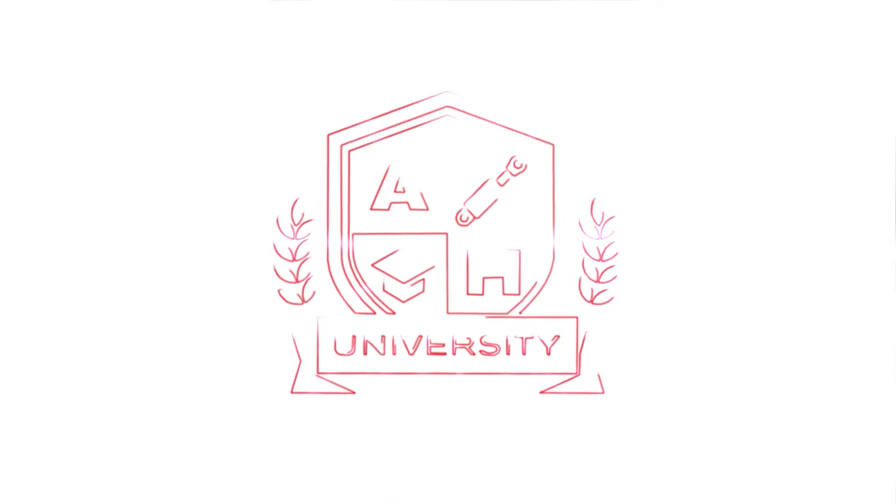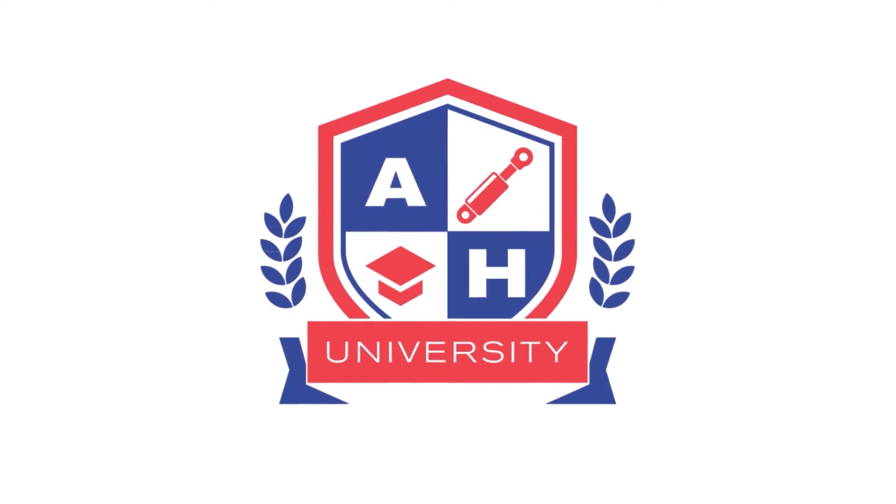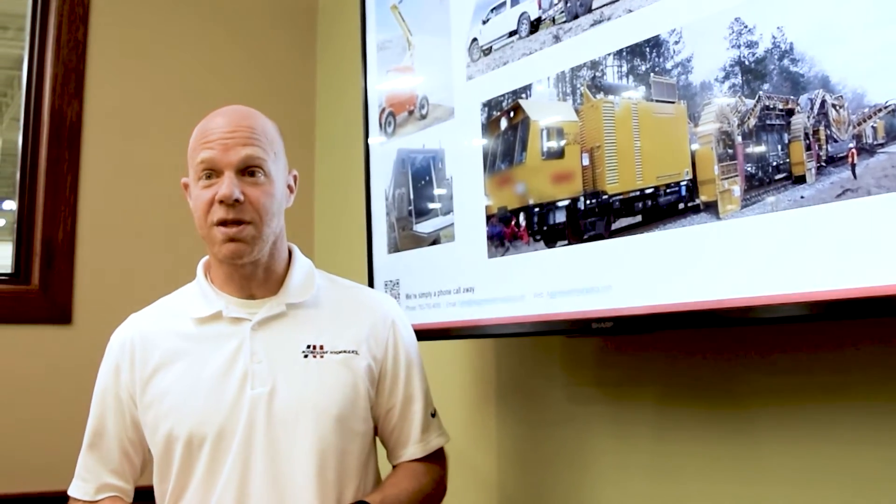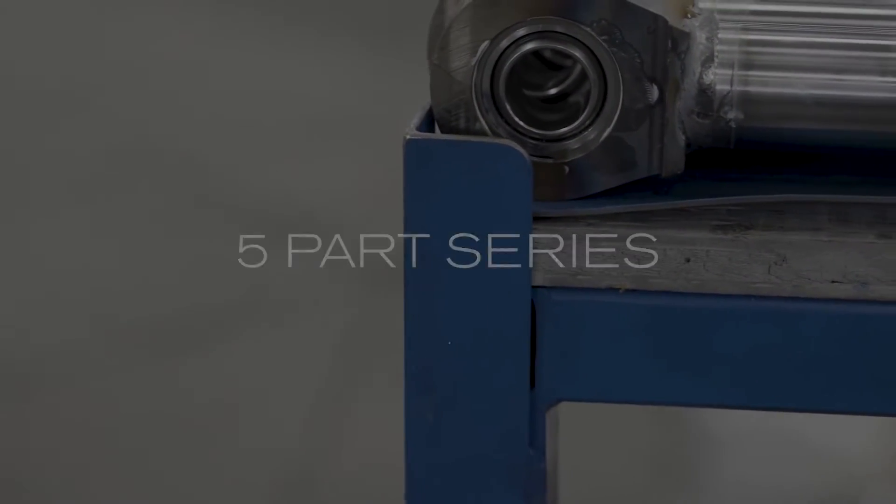Welcome to AH University, brought to you by Aggressive Hydraulics. Tony Kosasa, the Engineering Manager at Aggressive Hydraulics, leads this five-part series that will include the following topics.